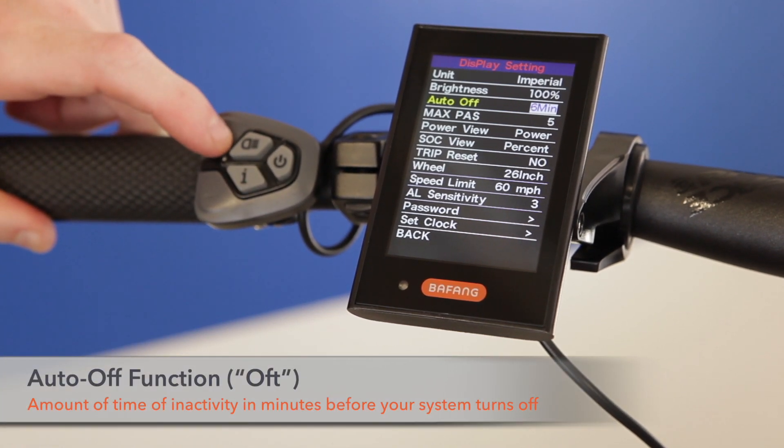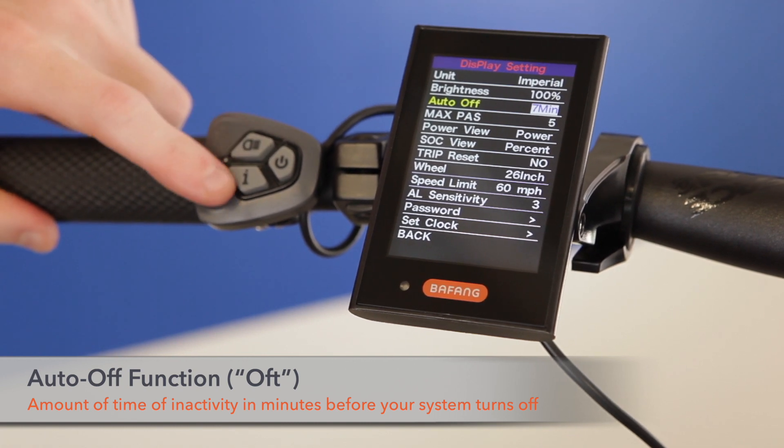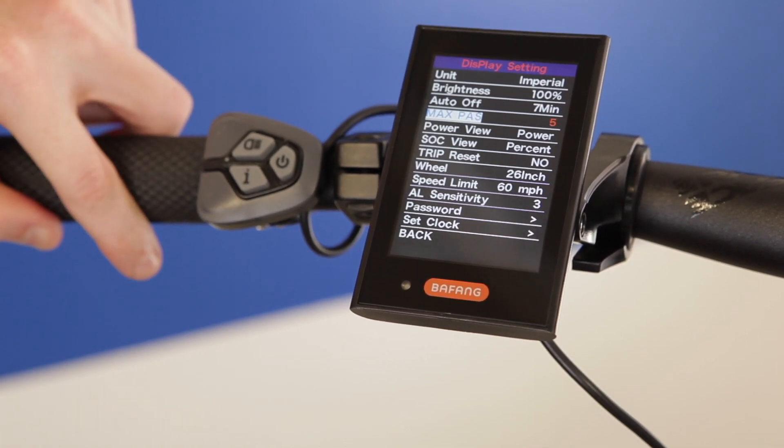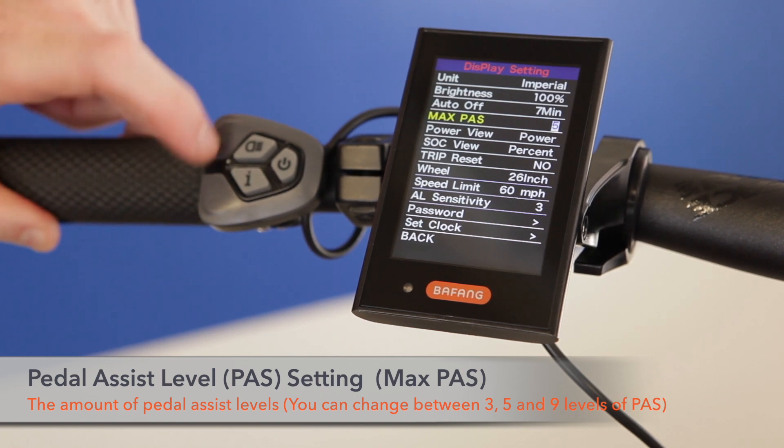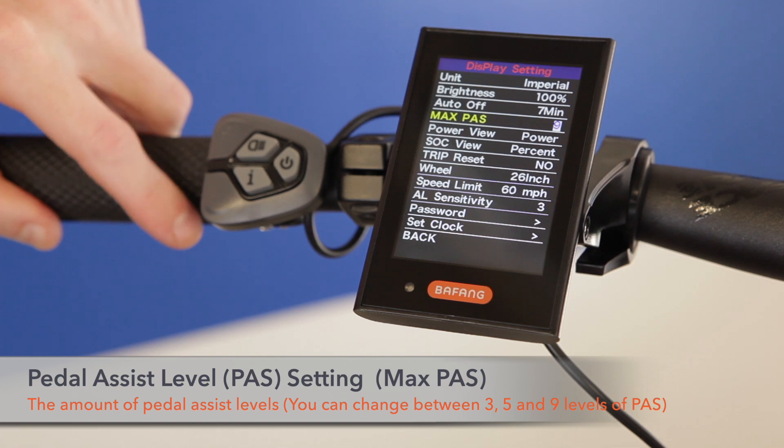Select your desired brightness and move down to auto off. Auto off lets you select the amount of time the display stays awake prior to going to sleep from inactive use. Max PAS is your total number of PAS settings and can be set to three, five, or nine divisions of the total motor power.